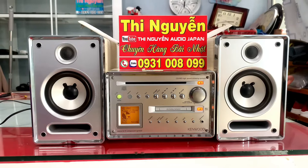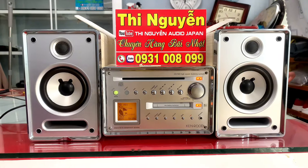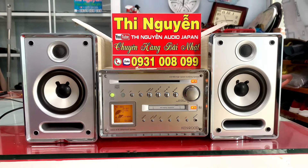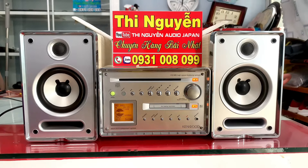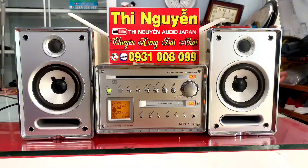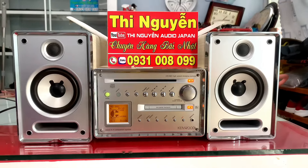Kích thước của bộ dàn này: chiều cao của loa là 24cm, chiều ngang cả bộ dàn là 50cm. Dàn sử dụng tốt cho phòng từ 20-30m². Đây là hàng âm thanh nội địa Nhật, chạy điện 100V.